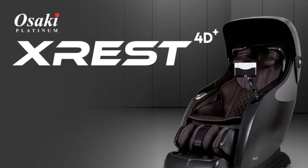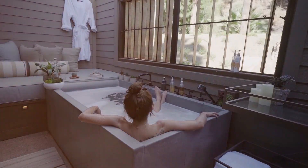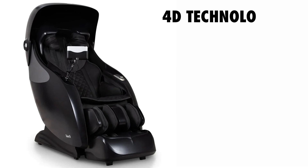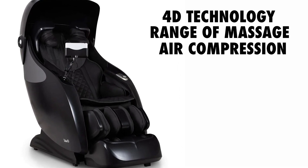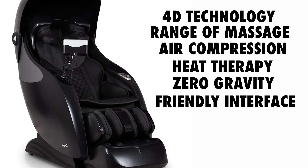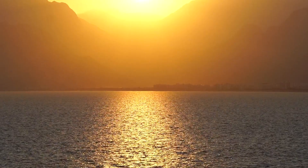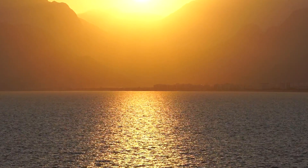In conclusion, the Osaki X-Rest 4D Plus is a top-of-the-line massage chair that offers an unparalleled level of comfort and therapeutic benefits. Its 4D massage technology, wide range of massage techniques, air compression system, heat therapy, zero gravity recline, and user-friendly interface make it a standout product in the market. If you're looking to invest in your well-being and relaxation, the Osaki X-Rest 4D Plus is undoubtedly worth considering.